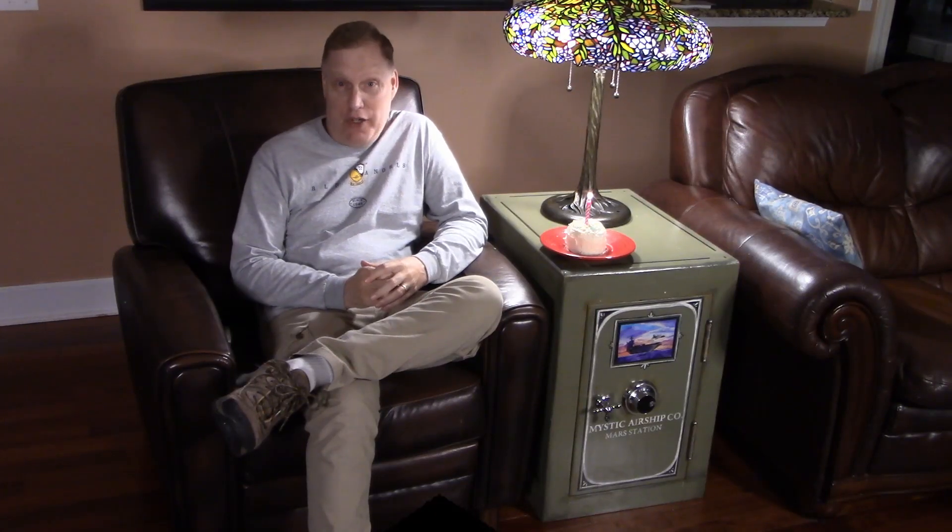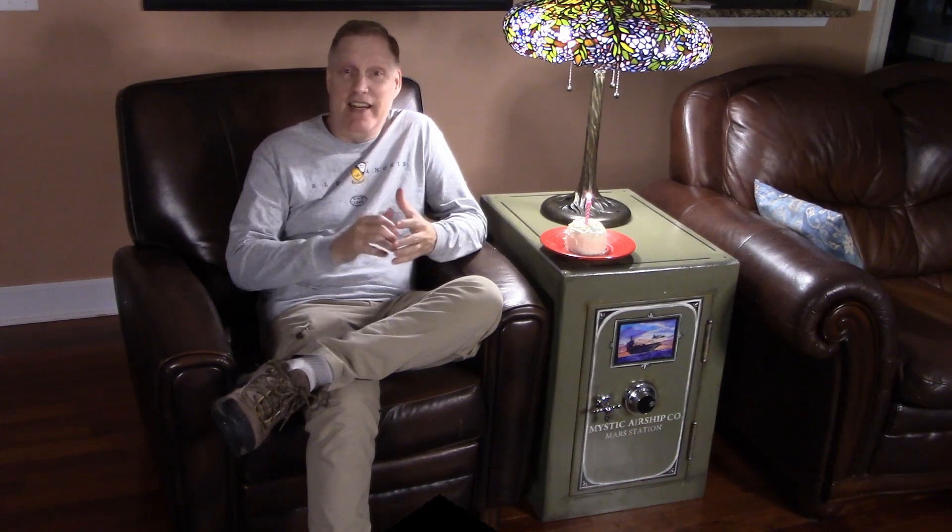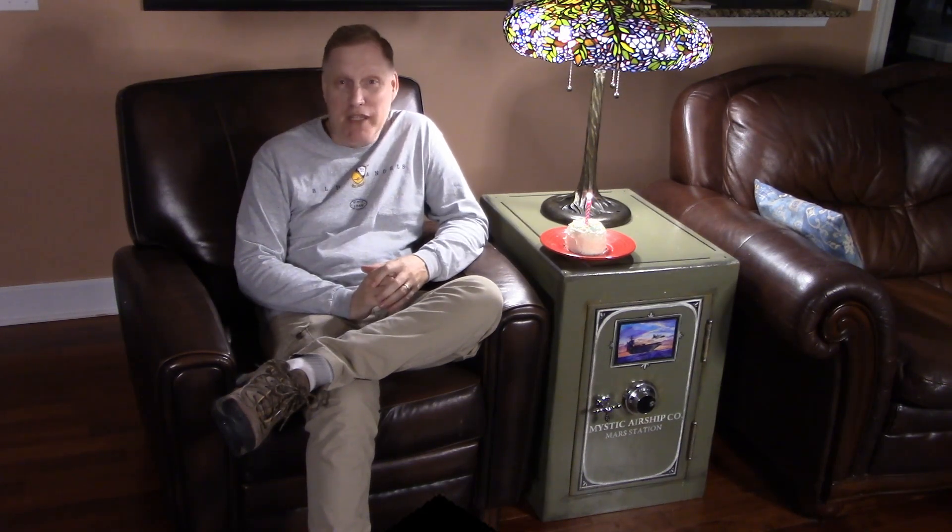Many people repurpose old furniture to give it a new life. You can purchase used pieces and refinish, repaint, and rebuild them until you have something completely new and unique.